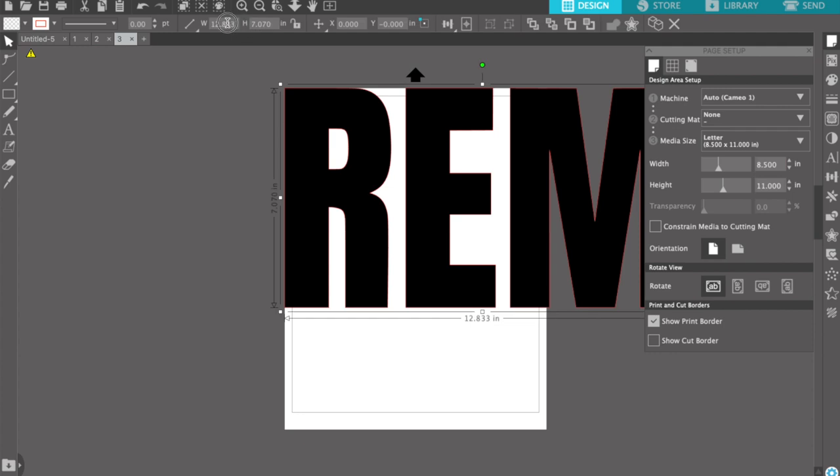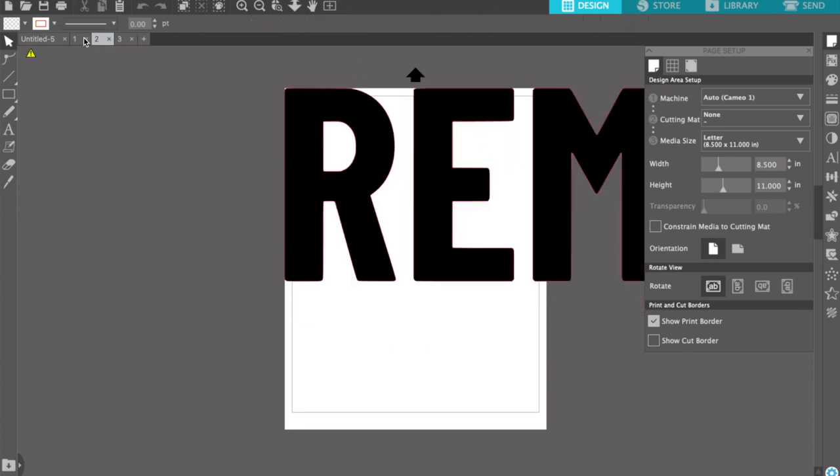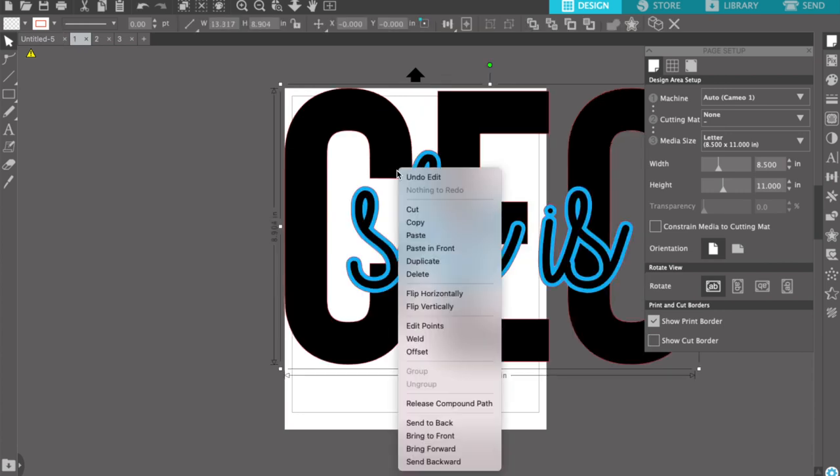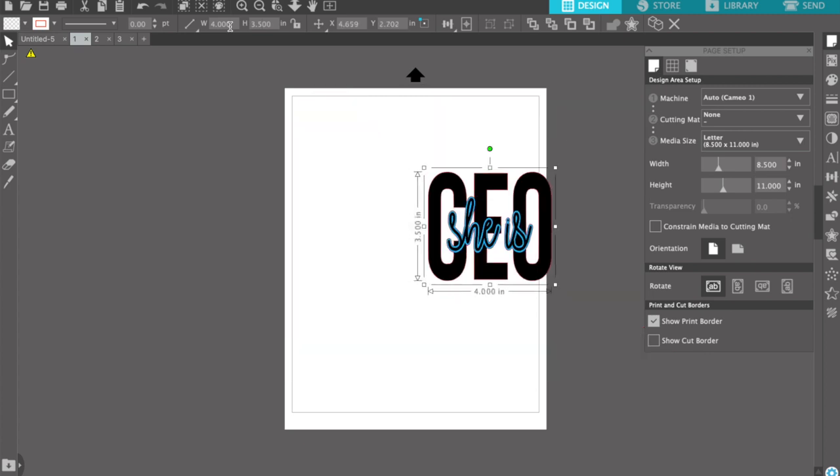So for the personalized name, I'm going to go with three inches in width and 1.5 inches in height. And for the CEO image, I'm going to go with four inches in width and 3.5 inches in height.